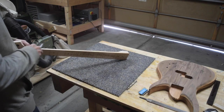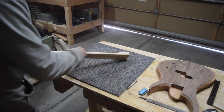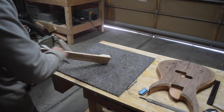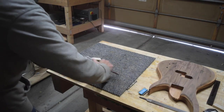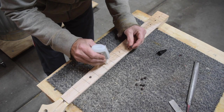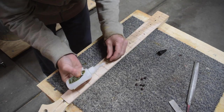After the glue for the fretboard had dried, I grabbed one of my half-round Japanese Iwasaka files and used it to scrape off the glue squeeze-out that had formed along the edges of the fretboard. Gluing in the ebony fret marker dots is just a matter of filling the holes in the fretboard with a little bit of CA glue and then pressing those dots into position.